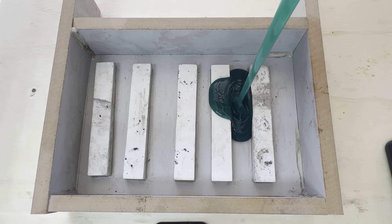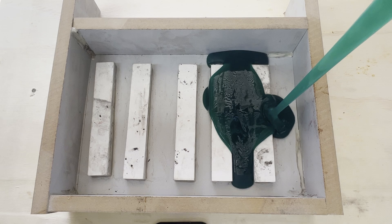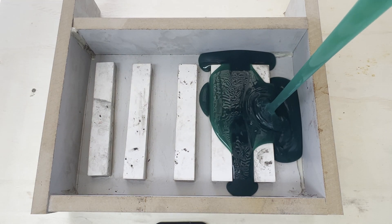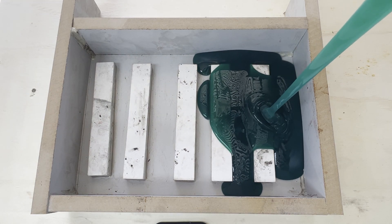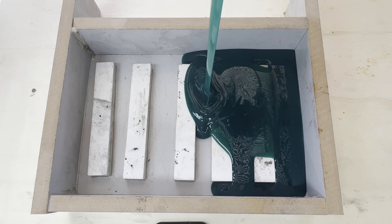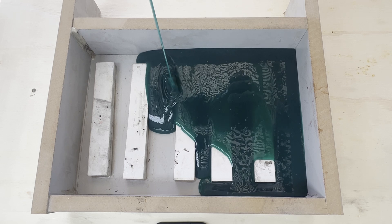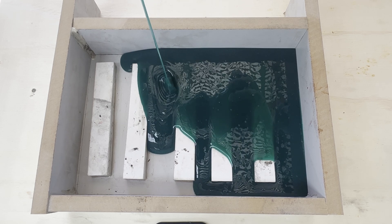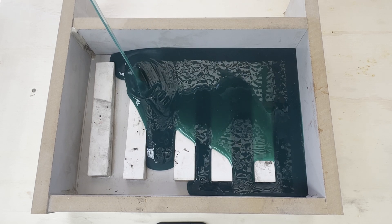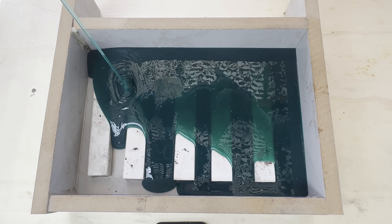Hey everyone, welcome back to our channel. Today we're sharing a recent silicon mould that we made using the Archery Creations Fast Set Silicon. This was a kit that had been opened and returned, so rather than letting it go to waste, we used it up for an industrial project we were working on.